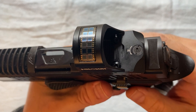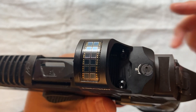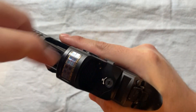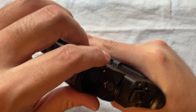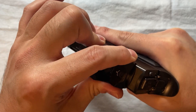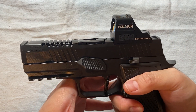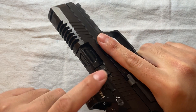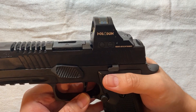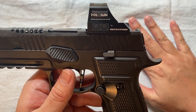Continuing my search, I came across something from Springer Precision. I've actually bought a lot of stuff from them — magazine-related stuff, red dot plates, and so on. I didn't even know they made this — they call it a filler plate — for exactly this purpose. This time I learned from my mistake and emailed them asking for a picture of the back. They sent it, and the back is completely flat.